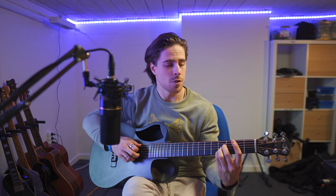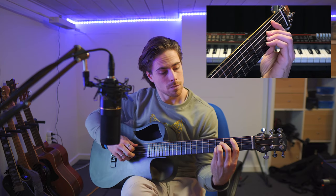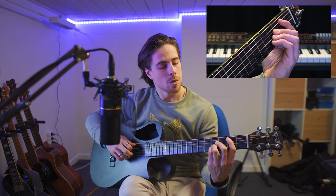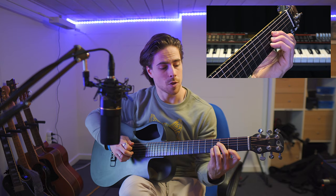Now this is not yet the B chord — we still have to push some other strings, and that's where our index finger comes in. We are going to place it as a bar over all the strings, though at a minimum we have to push down the fifth string and the sixth string.